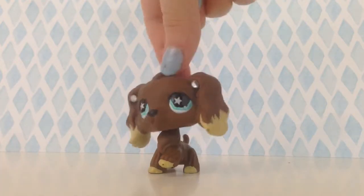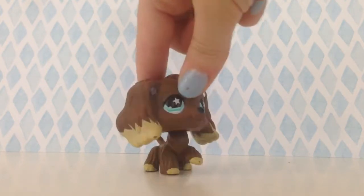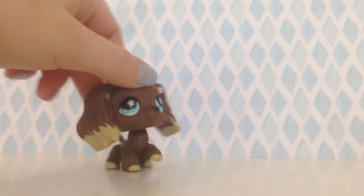I found the authentic one in a thrift store, so I thought I'd do a real versus fake. So yeah, let's get to it. Okay, so bring in the collies.